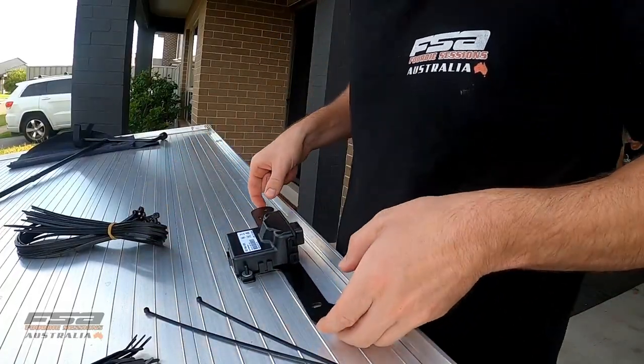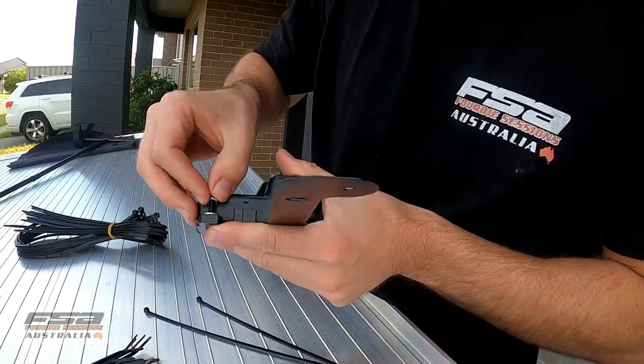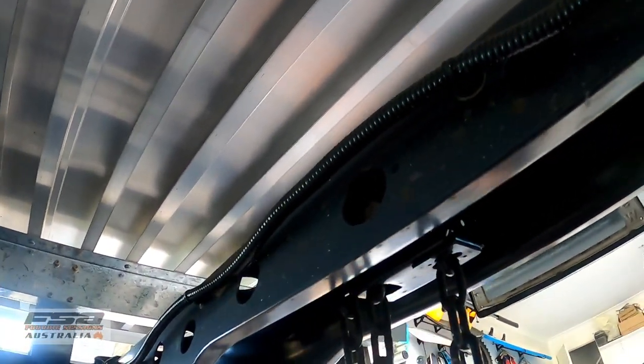It says to mount the ECU up on the bracket provided, so we'll screw that up. Got to pull this wiring harness out, so we'll pull this out and mount the ECU up.